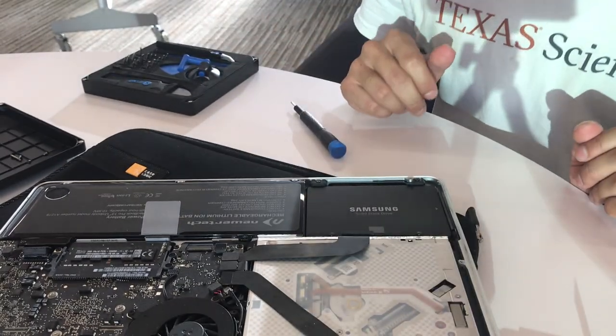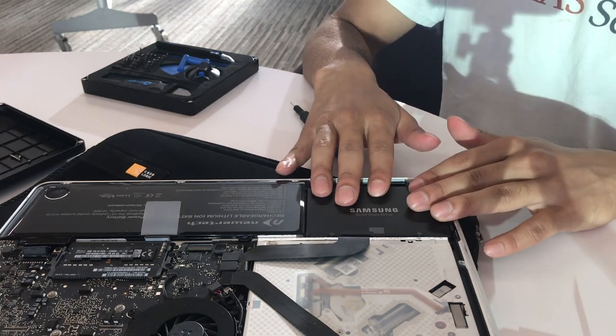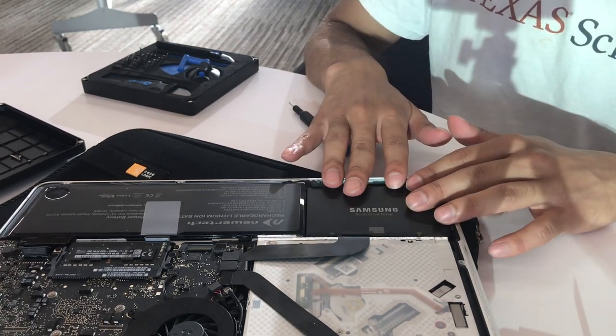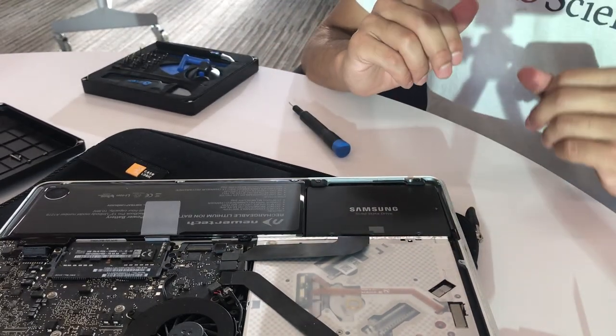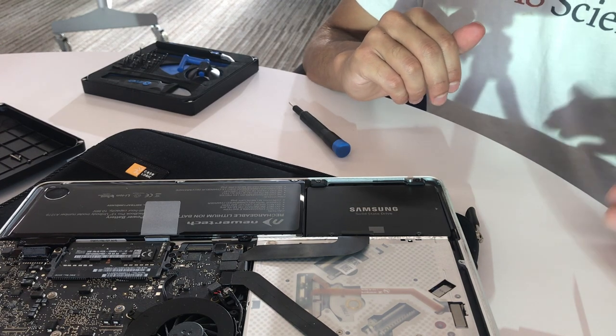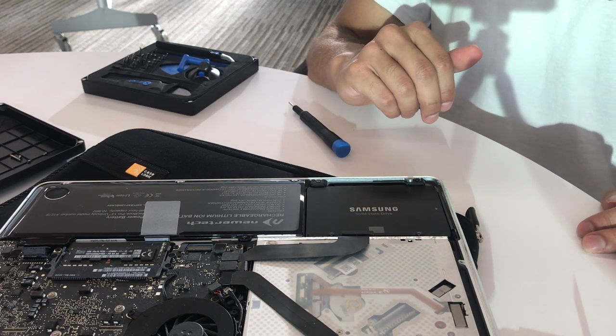And that's that. So that's going to be it for this video — you've installed the solid state drive. In the next video, we are going to be installing RAM, so stay tuned for that one. If you haven't already, subscribe to Autistic Tech Boy. Like, comment, subscribe. Thank you and join me in the next video. Bye.